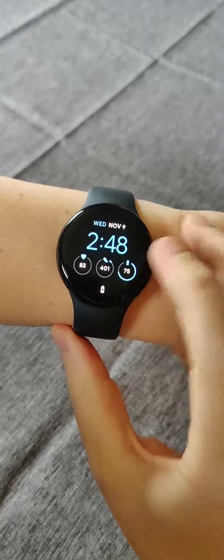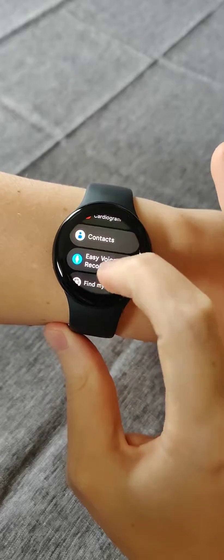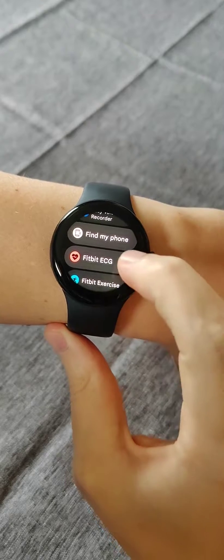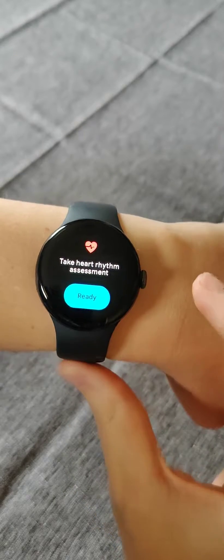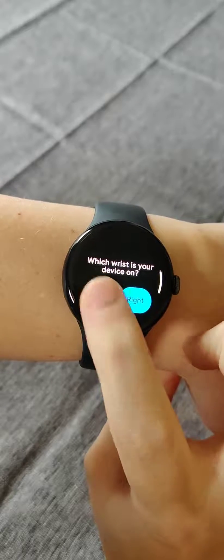Going back to our watch, clicking the Crown button, and then going down to find the Fitbit ECG — click on that. To take the heart rhythm assessment, we can click Ready. The device is on my left wrist, so I'm going to click that.